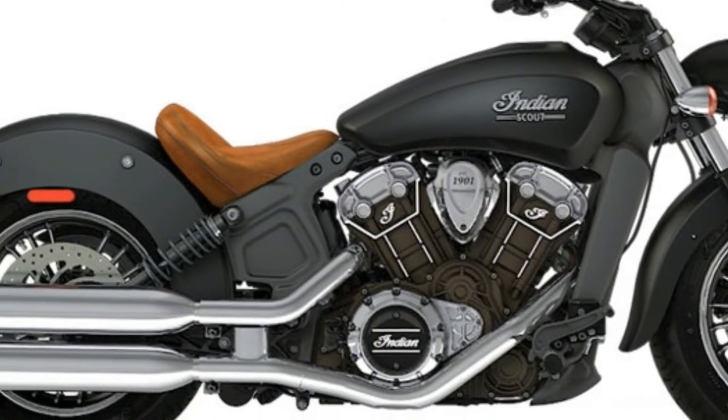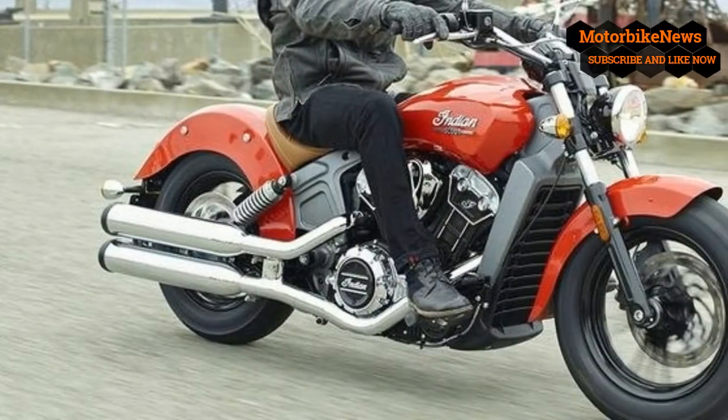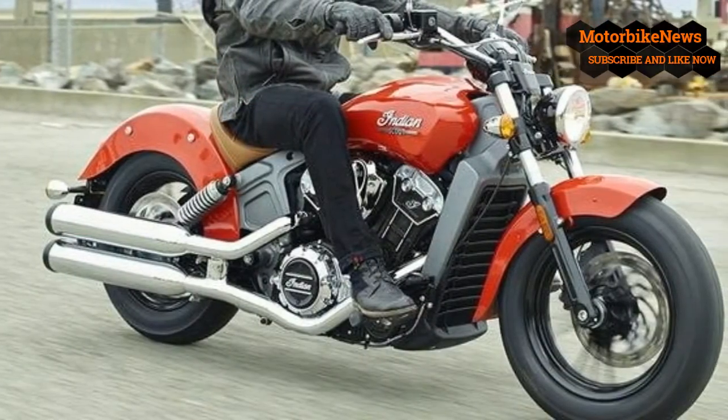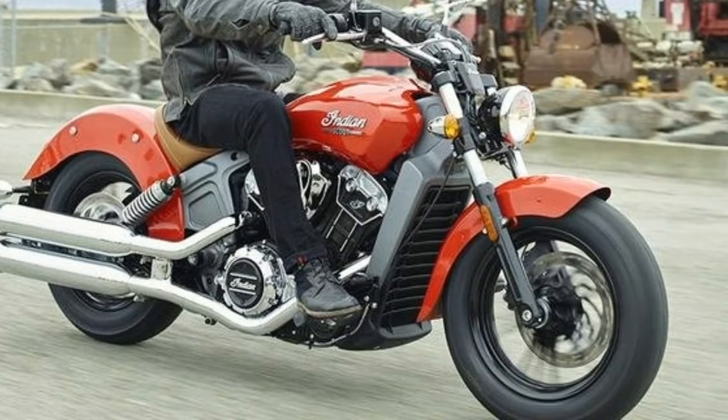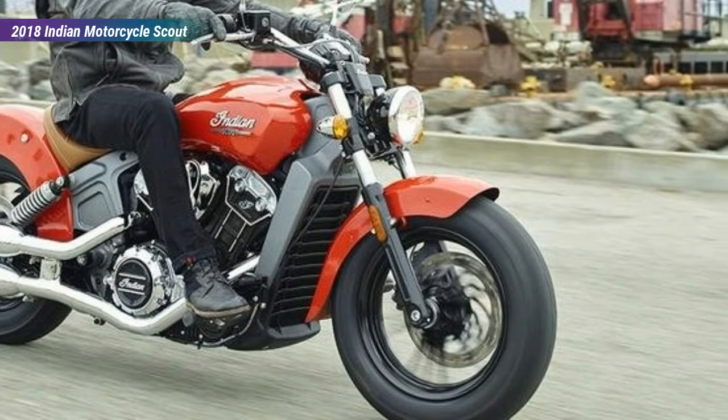Though it only has a single front brake, it provides a positive feel. Some of the colors come with ABS as a standard feature and others don't, so if lack of ABS is a deal breaker, check before you fall in love with a particular color.